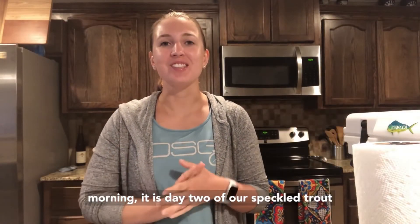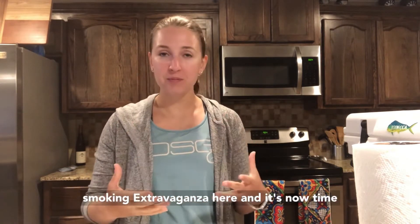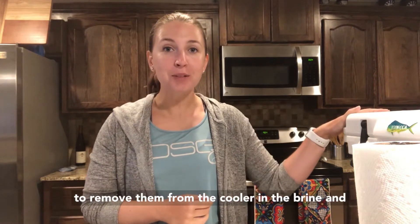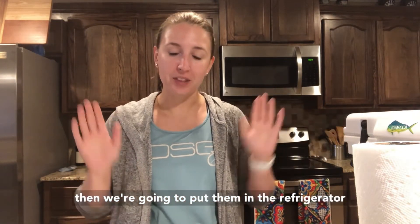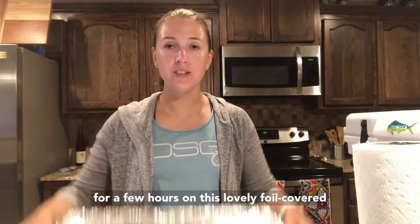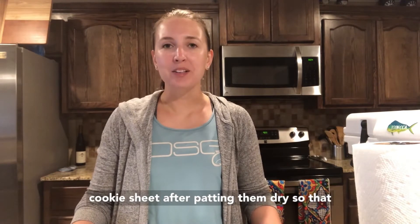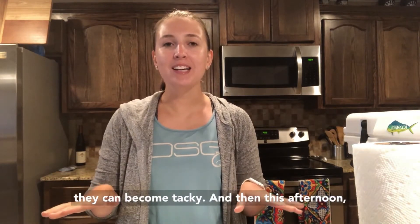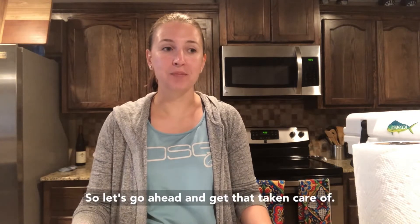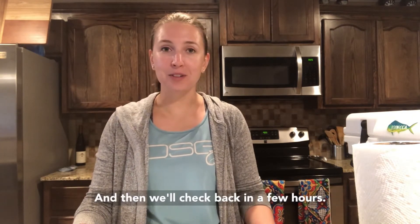Good morning! It is day two of our speckled trout cooking extravaganza. It's now time to remove them from the cooler and the brine. We're going to put them in the refrigerator for a few hours on a foil-covered cookie sheet after patting them dry so that they can become tacky. Then this afternoon we're finally going to get to put them in the smoker.